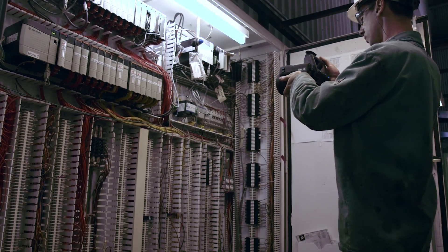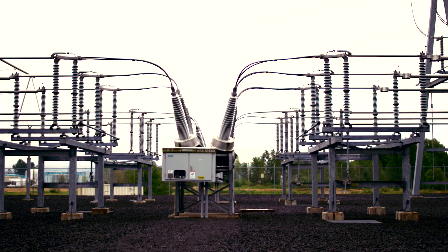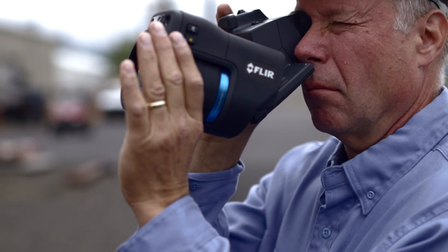They allow you to nail temperature measurements on targets half the size as before, or from twice as far away compared to earlier lenses.